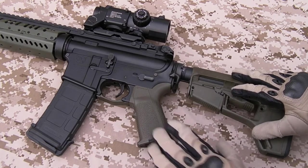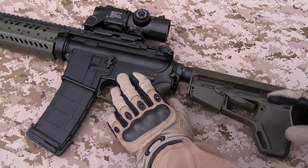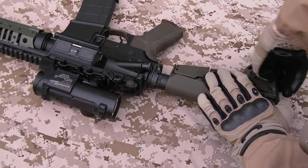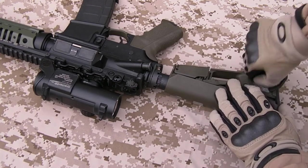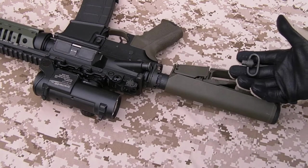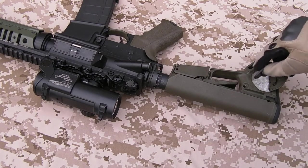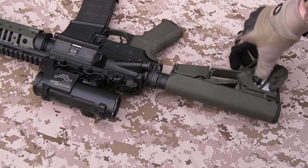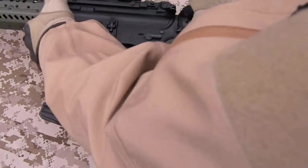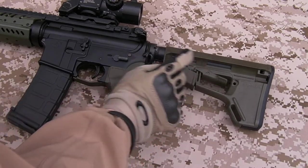Another thing about this stock is, as you'll see in a minute up on the handguard, it has a storage compartment inside. All I've done is put some bubble wrap in there just to stop the QD sling swivel from rocking around, bouncing about, and making too much noise whenever I run. So that's a handy little storage feature. Standard buffer tube — I've not upgraded that, it works just fine.